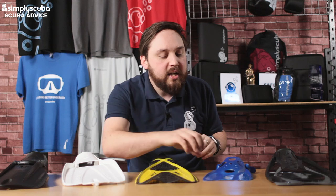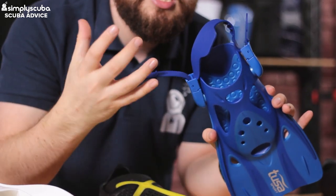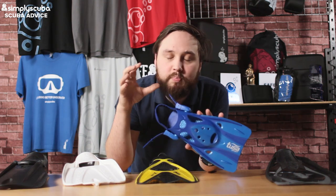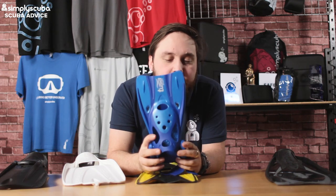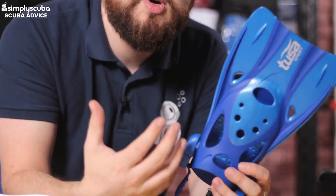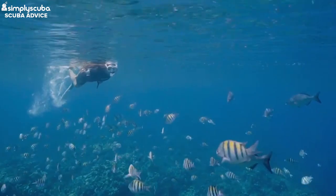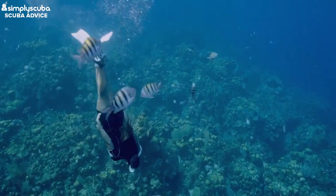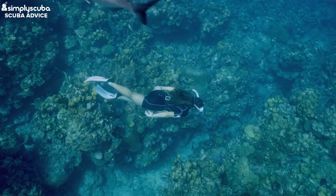Moving on from full-foot fins, we have open heel fins. Open heel fins have a separate adjustable heel strap, so you can adjust it to the perfect size for your foot. That's a great alternative — it means you can dial in the fit exactly and it makes them easier to get on and off. This style is much shorter, making it easier to pack, and a shorter fin feels less awkward if you've never used fins before, especially when moving in shallow water.